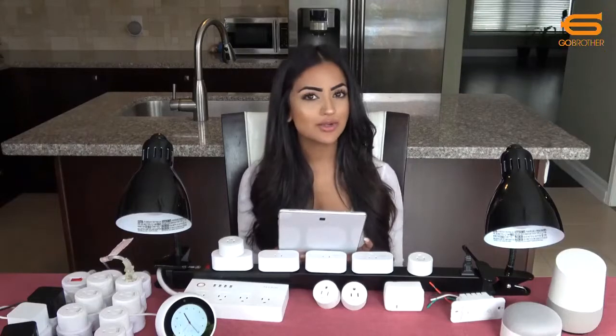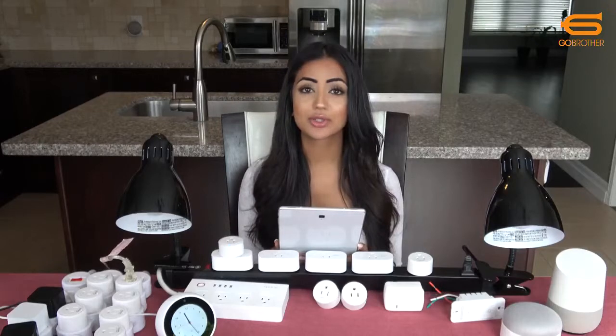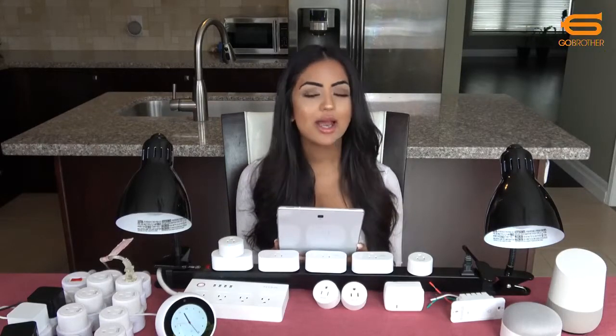I want to ask you guys what you think about the Smart Life app. Is it important for you to be able to control all your devices from one app?